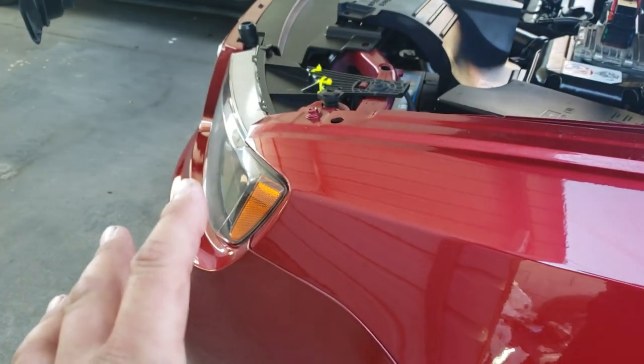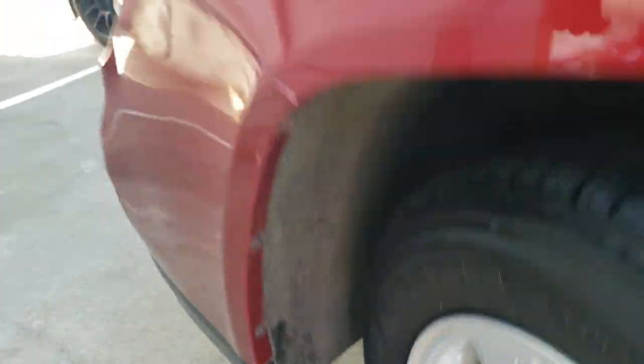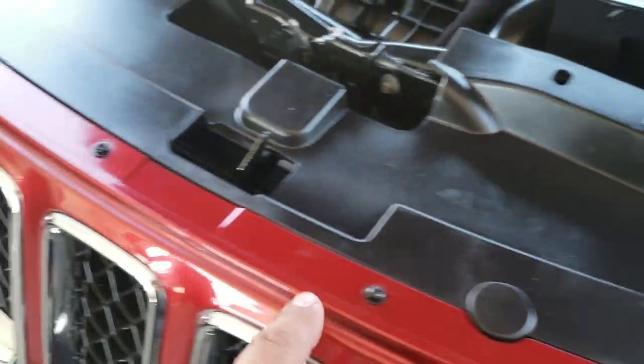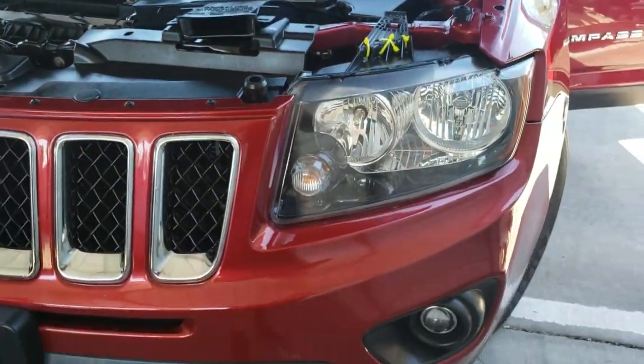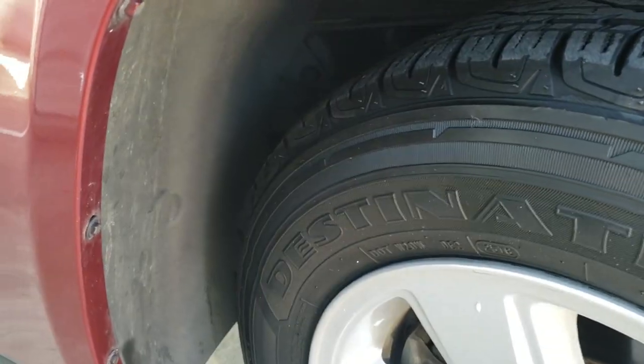We're just going to take it off halfway, just to get this headlight off. We're going to have to remove all these from here, and we might have to remove these too. That way we have access to the bumper to come down a little bit. So let's go ahead and get started — it looks like these are going to be very tiny.